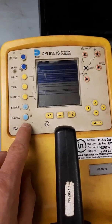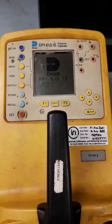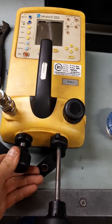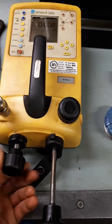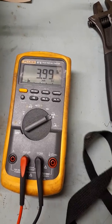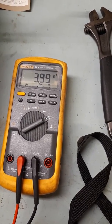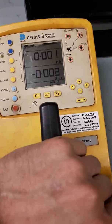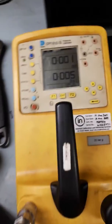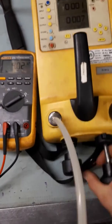Make sure the multimeter is set to milliamps and the leads are in the correct place. Turn on the pump. This is the vent — make sure it's closed. This is the fine adjustment knob; make sure it's wound out a little bit to give you enough room to increase pressure. Just make sure you don't come away from the 4 milliamps too much. It may be better to make sure the vent is open while you wind out the fine adjustment.